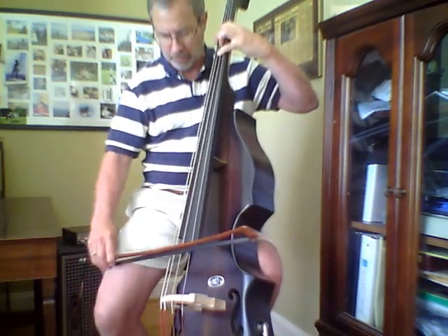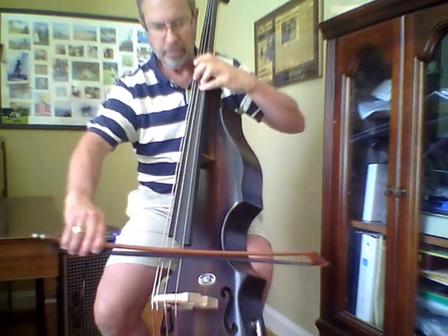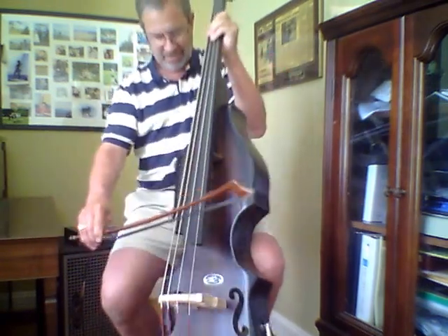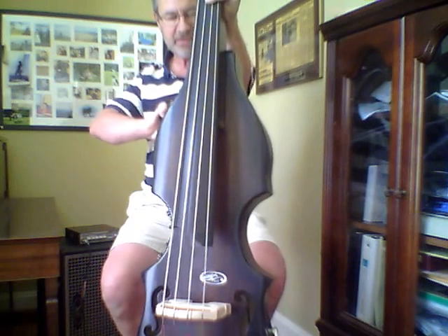Kind of hesitate to take a run at the arco here. I haven't really had a chance to do that yet. Take off a little mid and high. Oops. I have to do some work on that tummy rest so it doesn't slip, because that really kind of throws it for a loop when that happens. Try this again.